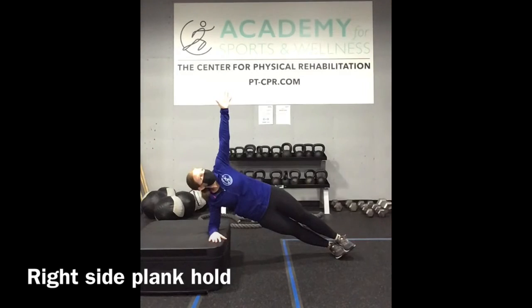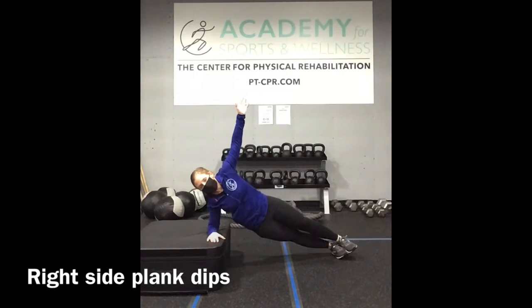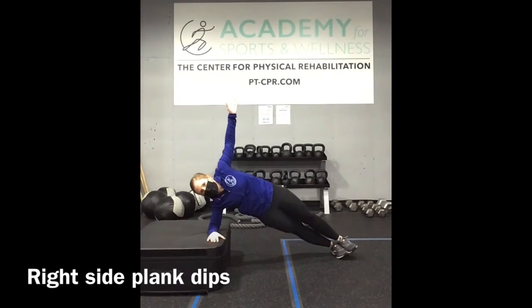Find a forearm plank on the step and maintain stillness here. Now dip the hips just a few inches down toward the ground, and then squeeze to return back up to that starting position. You should feel this in your obliques, or the sides of your core.